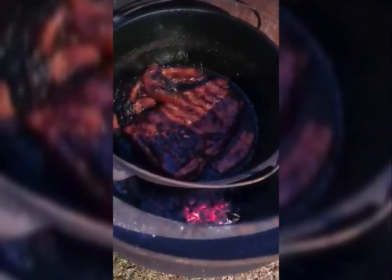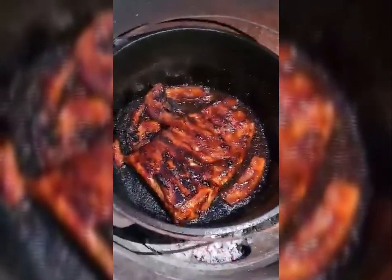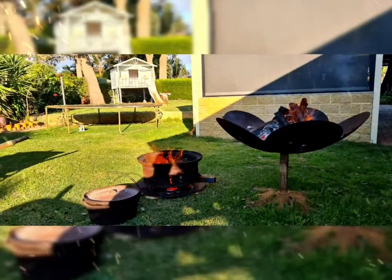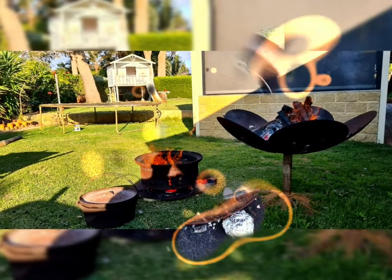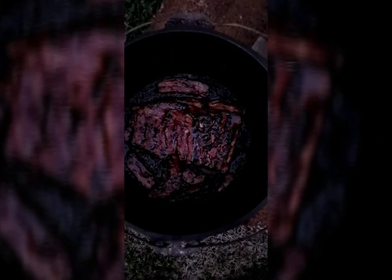Cooked and ready to eat. Let's get started.